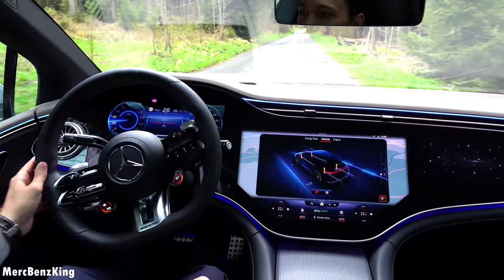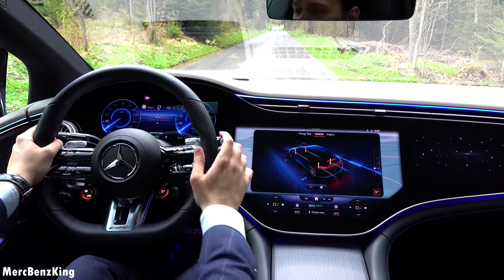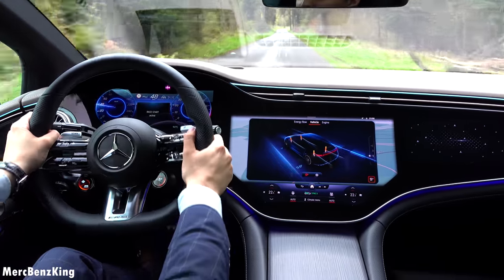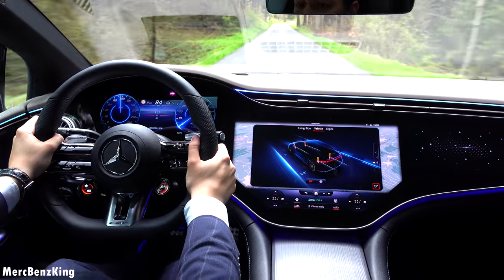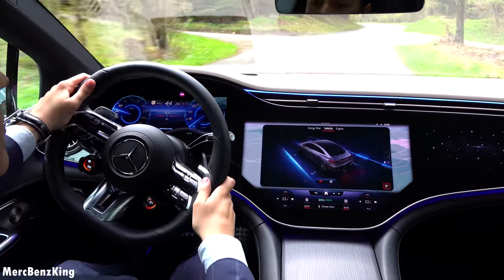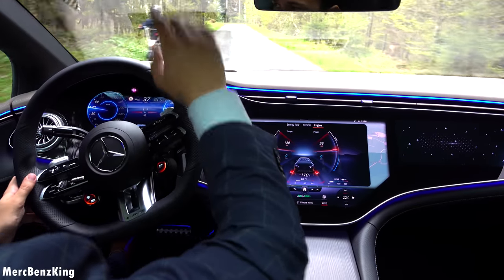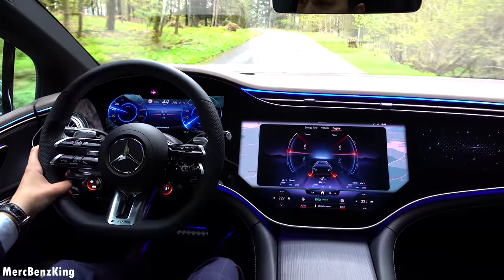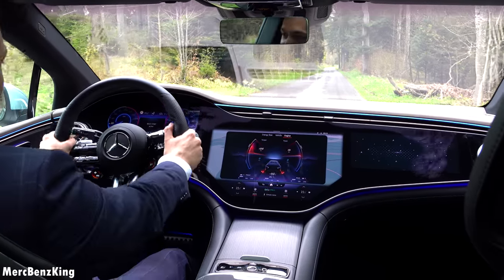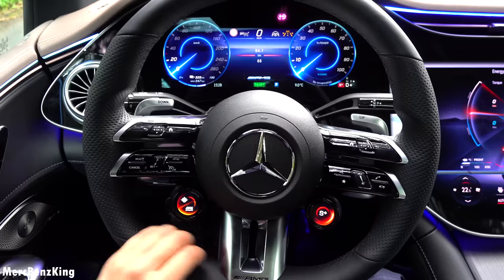Let's do a launch control. I have it in Sport Plus with the Classic screen. I'll hit the brake and the accelerator at the same time — let's go! Foot on the brake, accelerator... three, two, one — crazy!